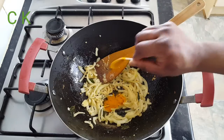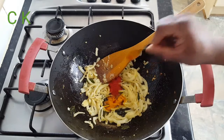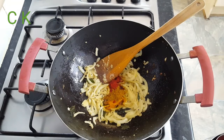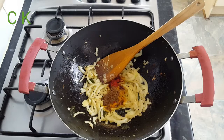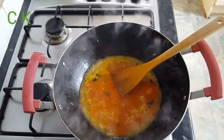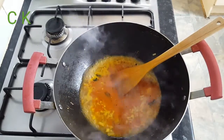Now I'm adding half a teaspoon of garlic powder, half a teaspoon of red chili powder, half a teaspoon of curry powder, and half a teaspoon of garam masala. After frying all the spices, I added nearly two cups of hot water.